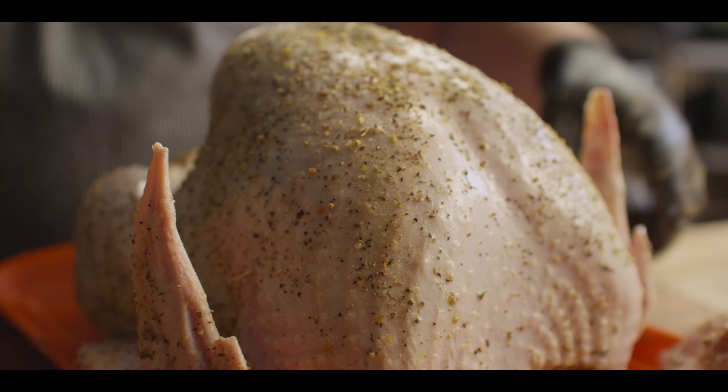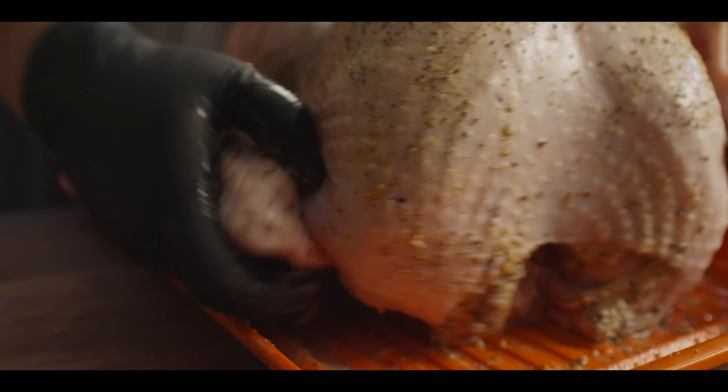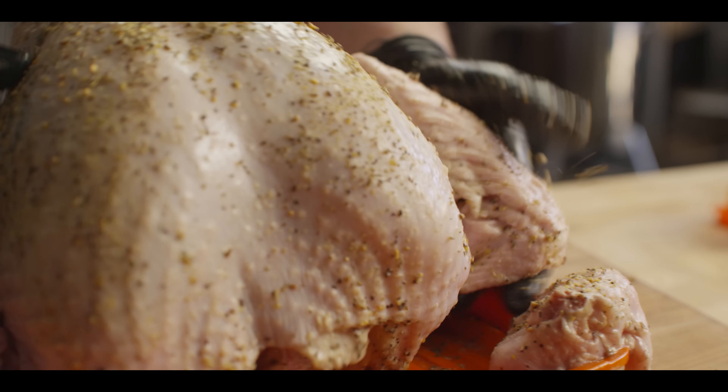That is pretty well seasoned. The only thing I wanna do before we get this on the smoker is tuck these wing tips back so they hold in a little bit tighter. Today we're gonna do our smoking on the Yoder Smokers YS640S pellet grill, running at 150 degrees right now with Hickory pellets.